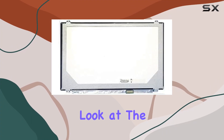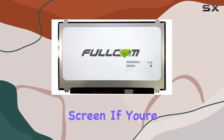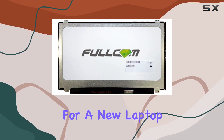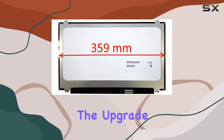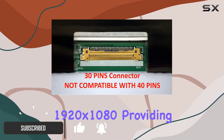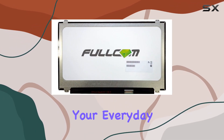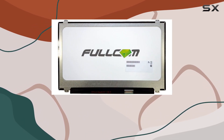Today we're taking a closer look at the Fullcom Tech 15.6-inch FHD IPS replacement screen. If you're in the market for a new laptop display, this might just be the upgrade you're looking for. The screen boasts a full HD resolution of 1920 by 1080, providing crisp and clear visuals for your everyday computing needs.